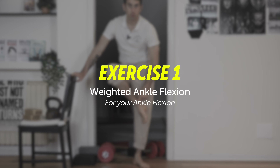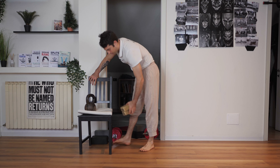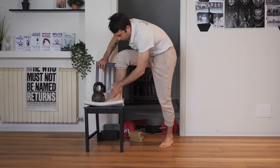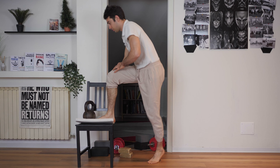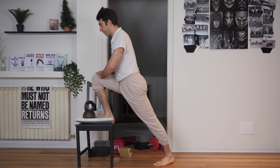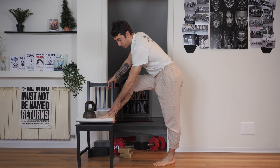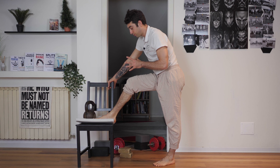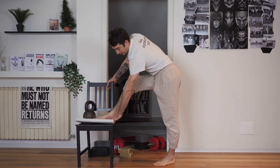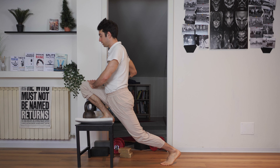Let's start with ankle flexion. One thing you can do — the chair is going to be our best friend today. You start in this position here, and from this position you drive your knee as far as you can in front of your toe, in order to create pressure on the ankle. When you perform this stretch, it's really important that you don't move your heel.